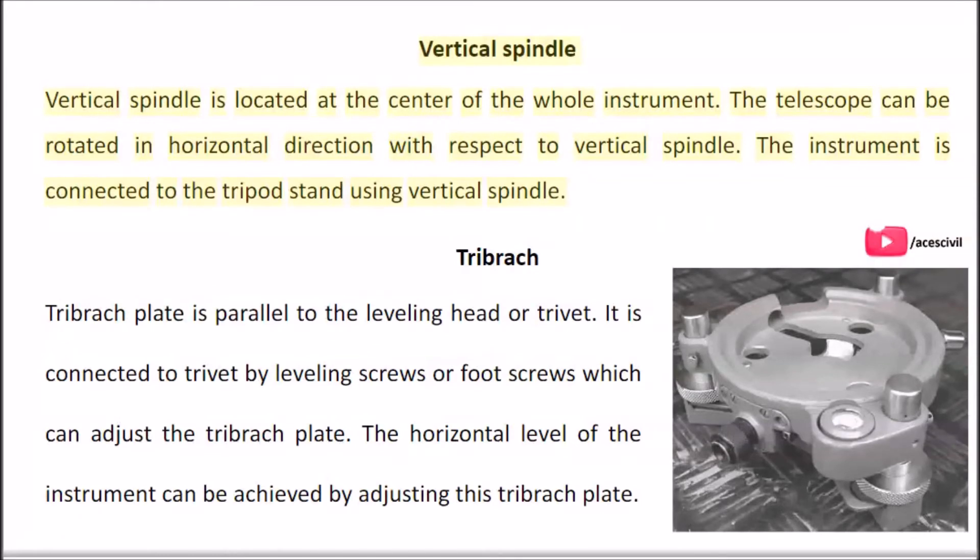The telescope can be rotated in the horizontal direction with respect to the vertical spindle. The instrument is connected to the tripod stand using the vertical spindle. The tribratch plate is parallel to the leveling head or trivet. It is connected to the trivet by leveling screws or foot screws which can adjust the tribratch plate. The horizontal level of the instrument can be achieved by adjusting this tribratch plate.